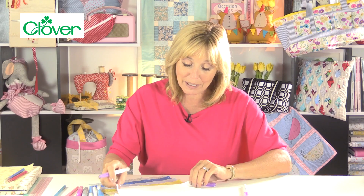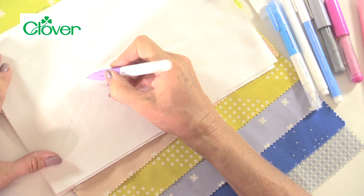What I wouldn't recommend if you're using an air erasable pen is for something like smocking, where you need all of the grid measurements and markings to be there until you've finished your project. If the project is going to take a long time, you could risk the air erasable ink disappearing before you've finished. So maybe water erasable will be better for you. Basically, try it out on your fabric first.